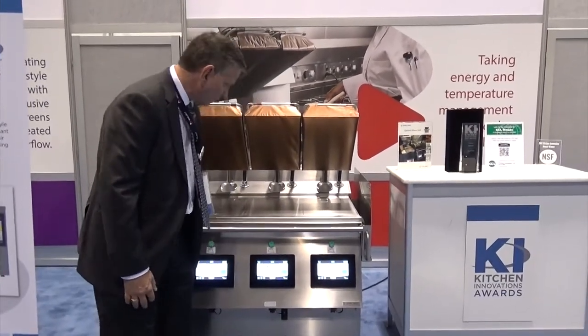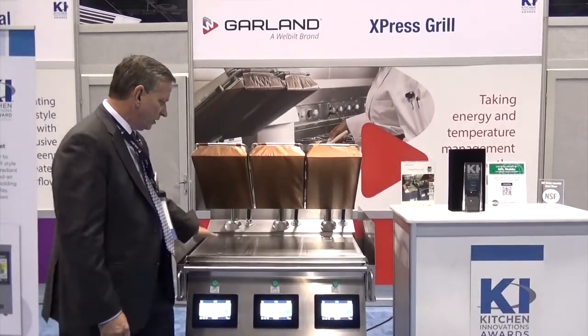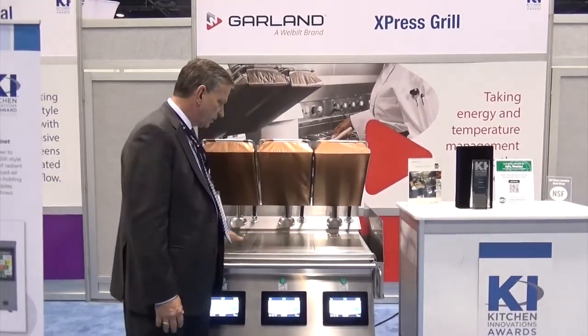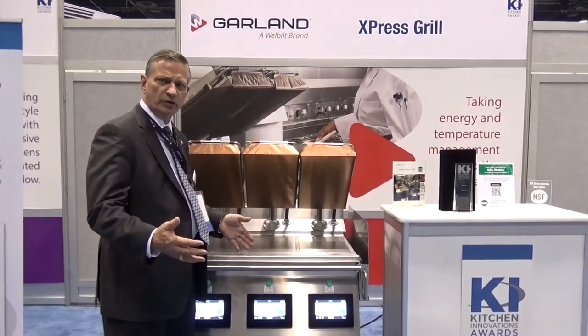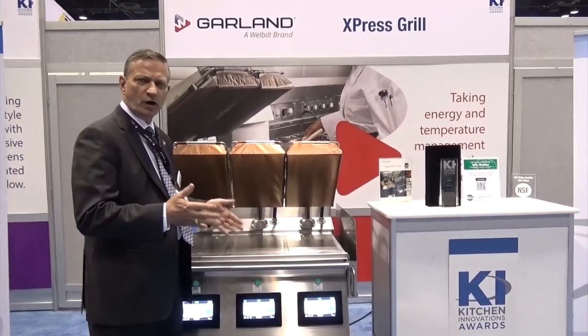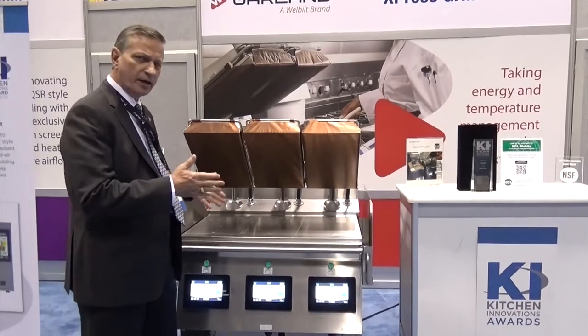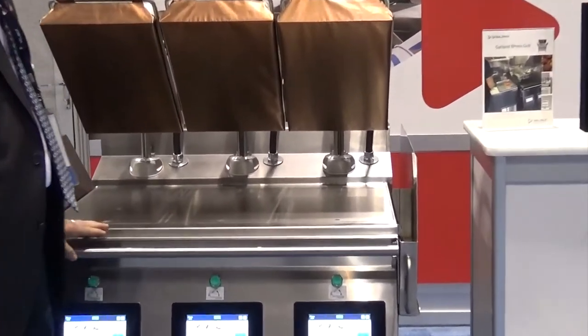The grill has three lanes — we build a one, two, and three lane unit so you can determine the requirements for the restaurant and buy it in either a single, double, or triple configuration. We have it in either electric or gas on the grill plate.